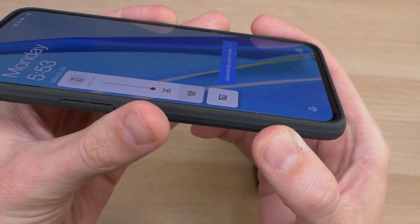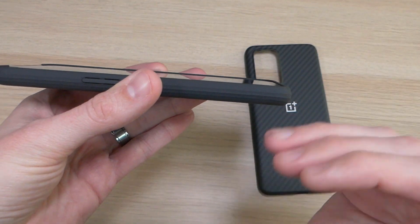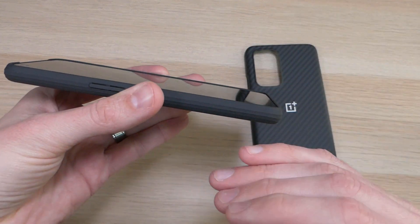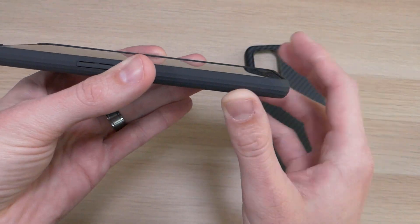One of the things I like about the OnePlus 9 is that it is a flat screen. The OnePlus 8 Pro and other devices with curved screens look amazing, however they aren't very practical — the curved screen adds additional cost to the device and adds additional points of impact that are very hard to protect with a case.